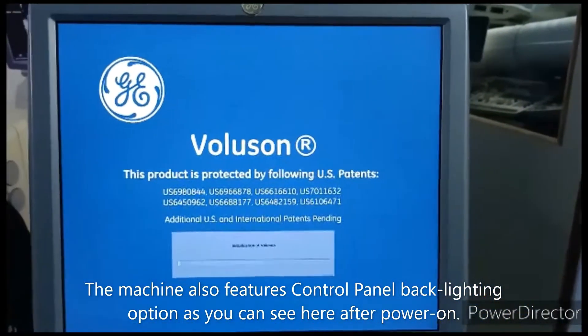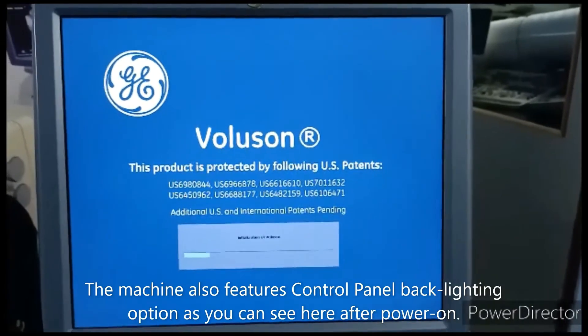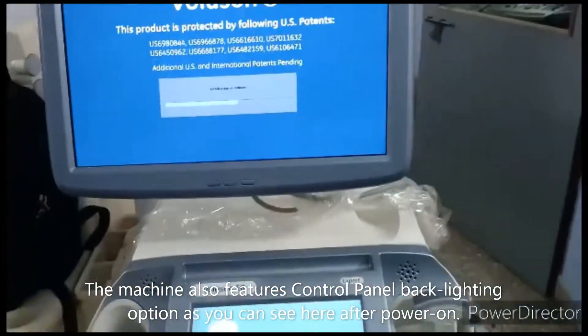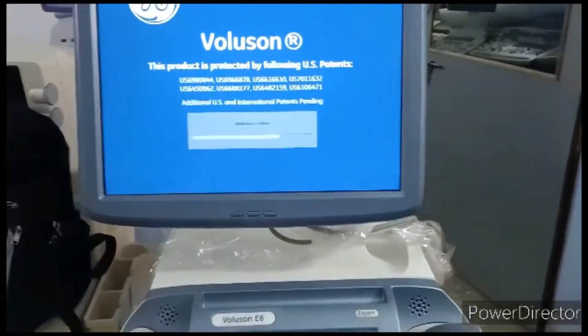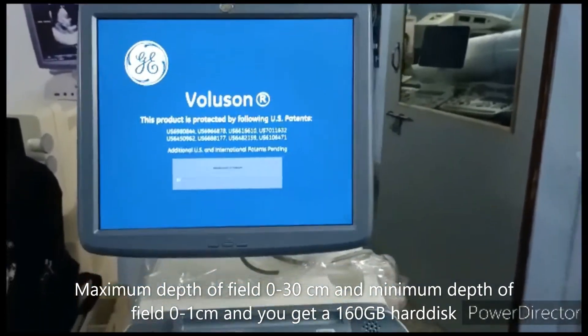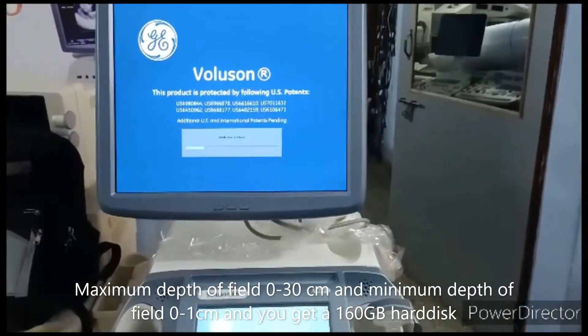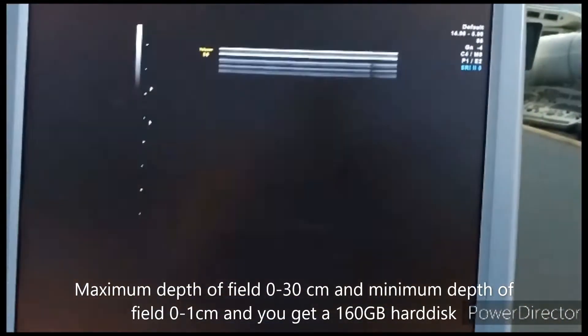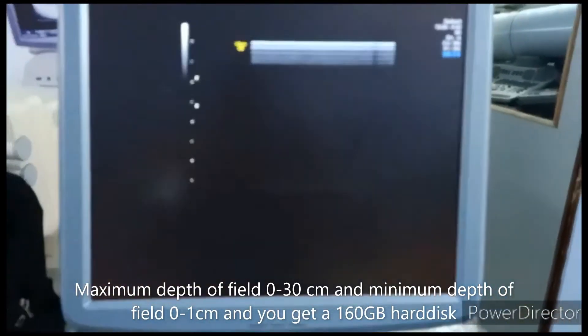The active ports are three and one non-active port. The maximum depth of field is 0 to 30 centimeters and the minimum is 0 to 1 centimeter. The hard disk is 160 GB. Now boot is completed — you can see the scan area and the options and measurements in this monitor.